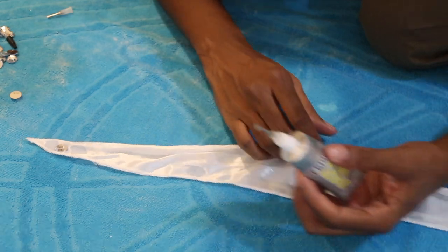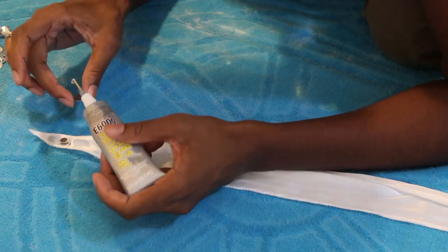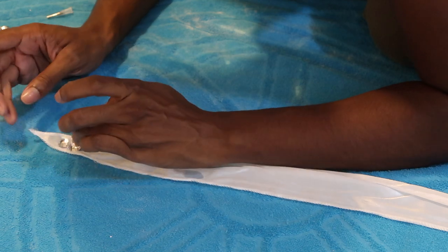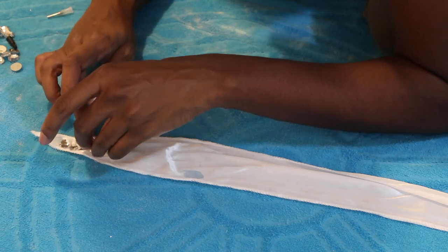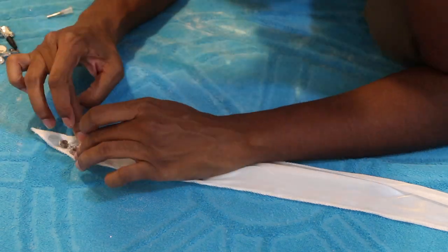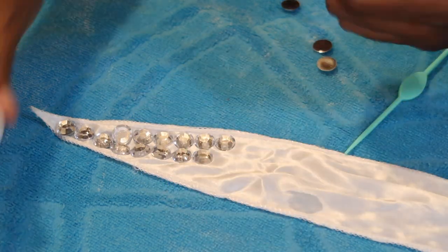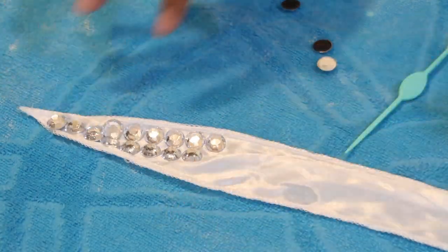As you guys can see, I am just placing the rhinestones on the do-rag one by one. I did try a couple different methods as far as placing them on just to see what was quicker. I started out using my hands, and then I eventually switched over to the jewelry picker-upper, or whatever the technical name for it is. In my opinion, using my hands was just a lot faster, but the tool does work. One thing I noticed is that once the glue starts to dry, the do-rag is going to stick to whatever it's laying on, whether it's a towel or whatever — so don't forget to lift the do-rag up every couple minutes so that it doesn't get stuck.